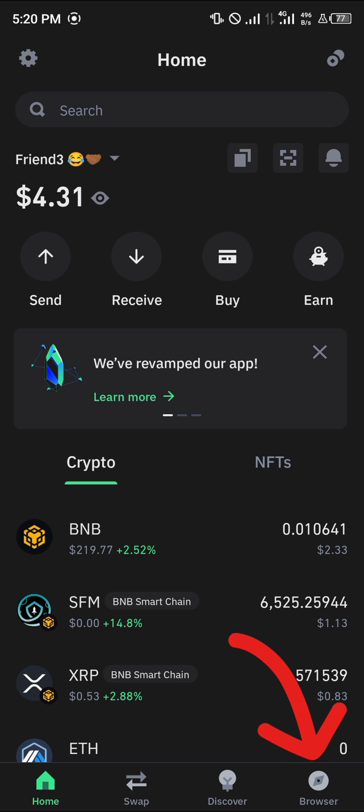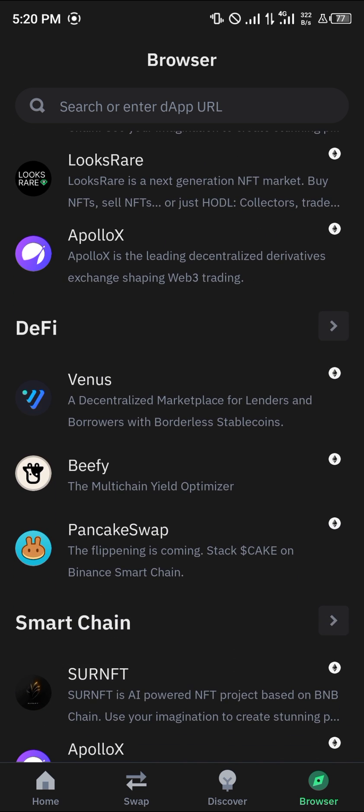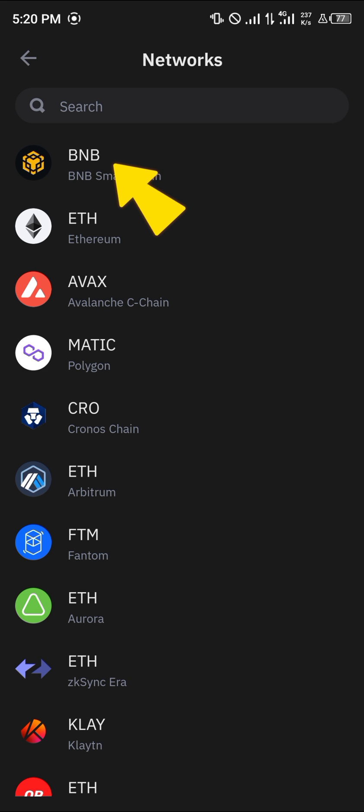Simply click on the browser icon at the bottom right corner of the screen. Once you've selected the browser, select the PancakeSwap exchange — you could scroll down to the DeFi section and you'd find it there. Click on PancakeSwap, then click the three-dotted icon at the top of the screen.